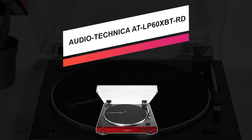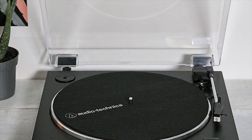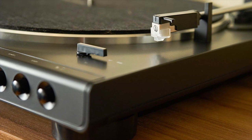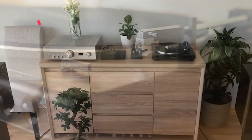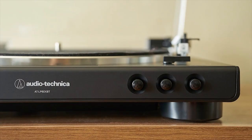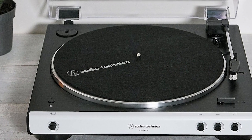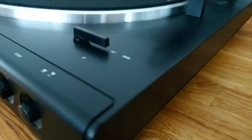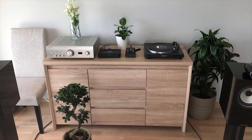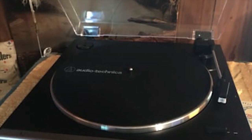The Audio-Technica ATLP60XBT-RD lets you enjoy your 33.3 and 45 RPM vinyl records with wireless or wired connectivity to your stereo system. It has a built-in switchable preamplifier, allowing you to connect directly to your stereo system or speakers of your choice via RCA cables. It further has Bluetooth connectivity to connect to your Bluetooth headphones or speakers. If you don't want to spend a fortune and are not worried about squeezing every last drop of fidelity from your LPs, this one is a perfect starting point. It's portable, can play most vinyl, and is the most inexpensive turntable on this list.